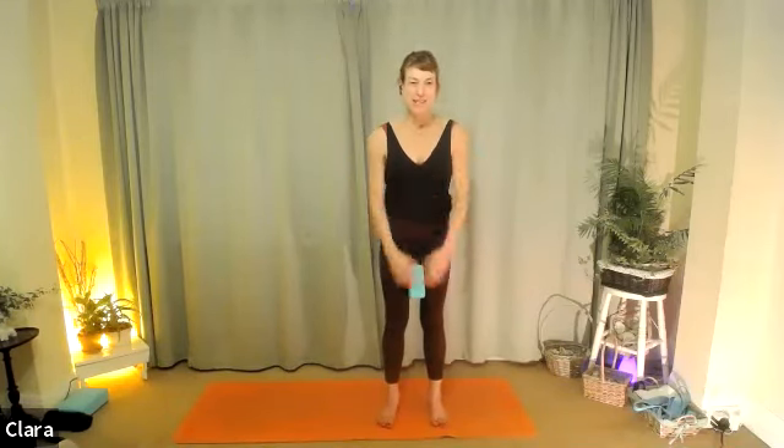Two more breaths — breathing in, opening up. Breathing out through the mouth, make a sound, squeeze your ribs towards each other down, stomach and the block. One more: we'll start moving our arms, breathing in trying to open the ribs a little bit more, breathing out squeezing the ribs in, squeezing the stomach back and the deep core.